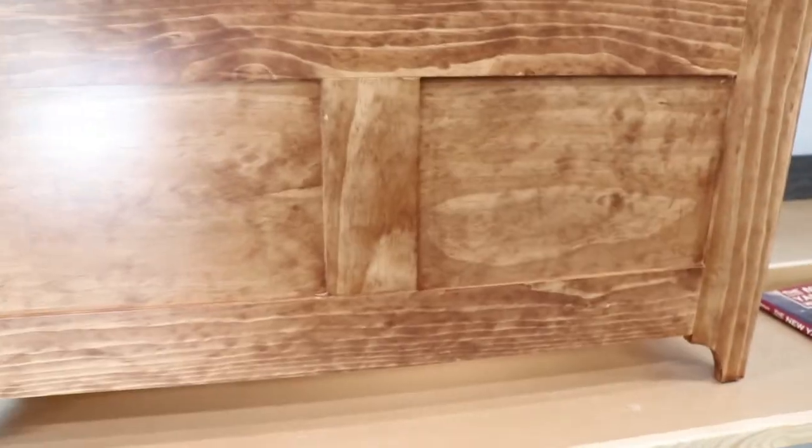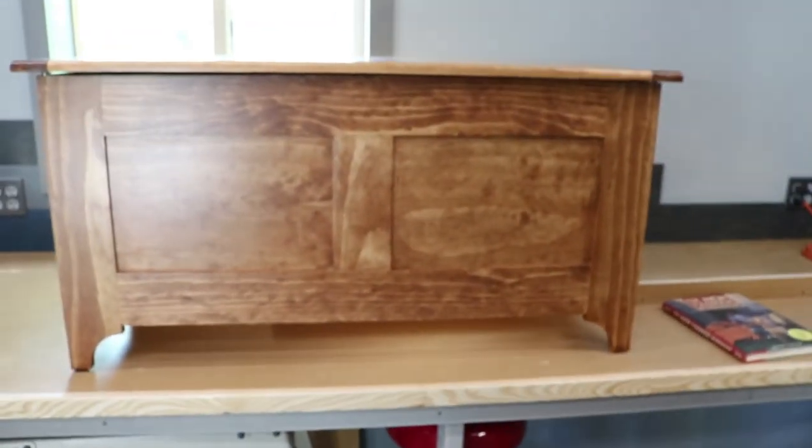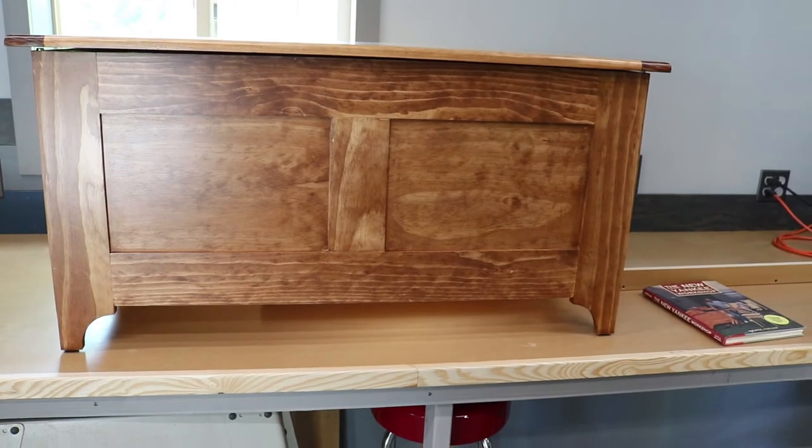The inside of this also has a cedar closet liner on the bottom to make it a cedar chest. That's the one I just finished — now let me show you the one I have in progress, because instead of having flat panels like this one, I've made a raised panel.